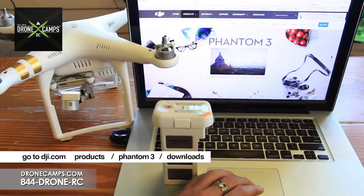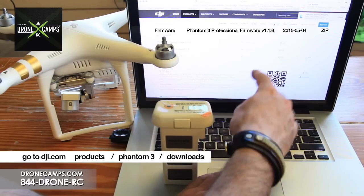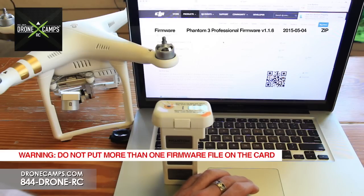Click on Downloads on the right side. At the very top of the page you'll see Firmware. If you have the Professional, download the zip file for the Professional version. If you have the Advanced, download it for the Advanced. Do not put more than one bin file — a firmware file — on that micro SD card at one time, or it will cause a problem with the firmware update.